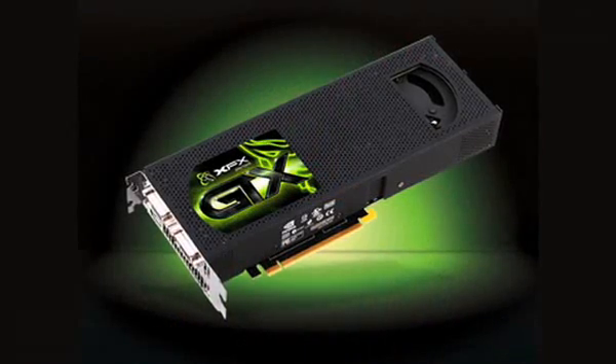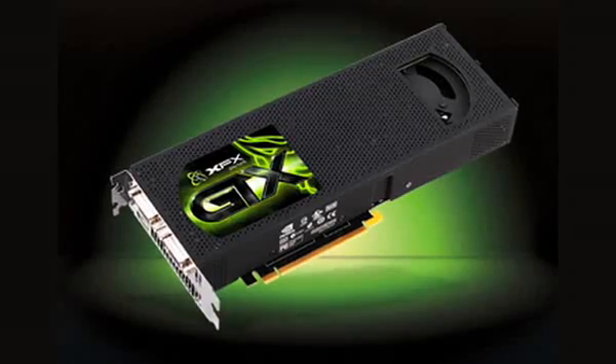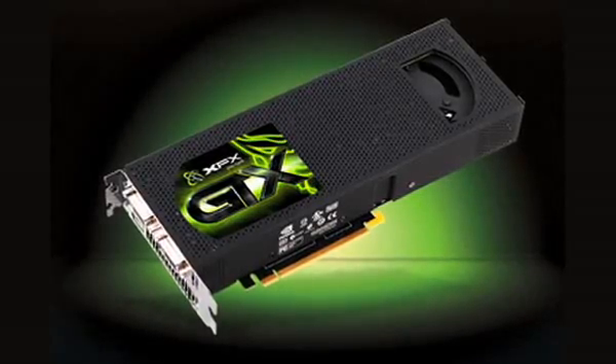Despite its budget-busting price, the GTX295 is a great deal if you have a 24 or 30 inch monitor and you crave the fastest frame rates. Low resolutions would be a waste of this card since you're only using a fraction of its power. Overall, we give the GTX295 4 stars.